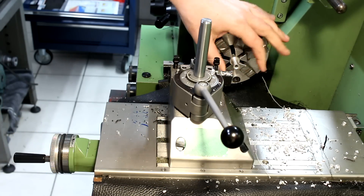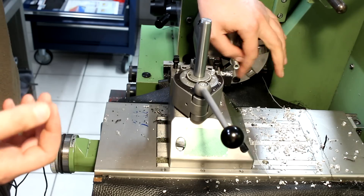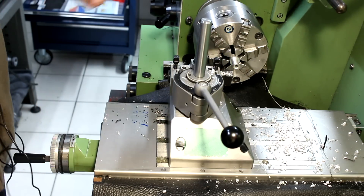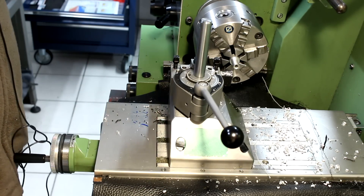I did not take temperature into consideration — especially after the heavy roughing pass. I should have waited a little bit, as the part is still above ambient temperature. But this is just a demonstration, and we're not chasing microns here.